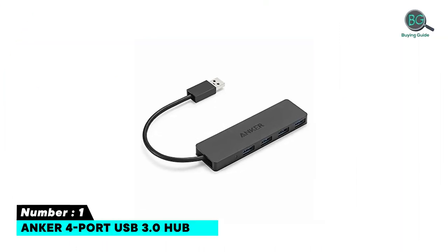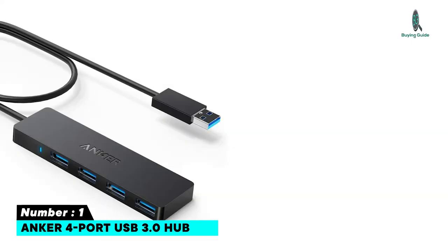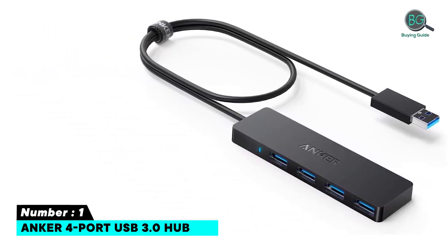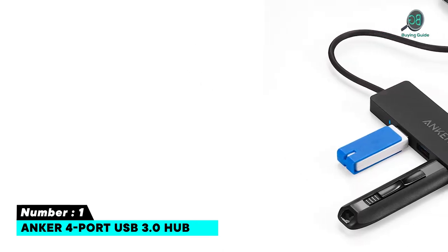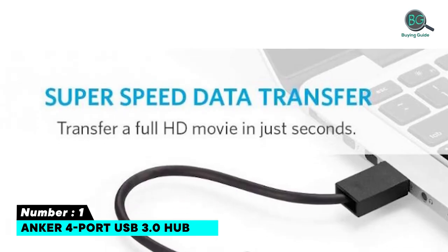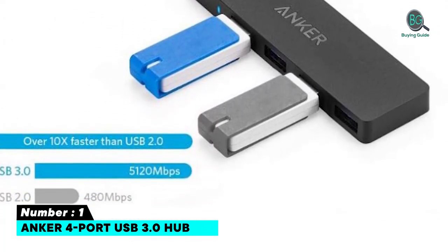Number 1: Anker 4-Port USB 3.0 Hub — high-speed data transfer for desktop or laptop setups. Equipped with a two-foot damage-resistant cable that makes it convenient to use. Offers high-speed data transfer at 5 gigabytes per second. Join the 50 million plus powered by Anker's leading technology. Transform one of your computer's USB ports into four with this USB hub.